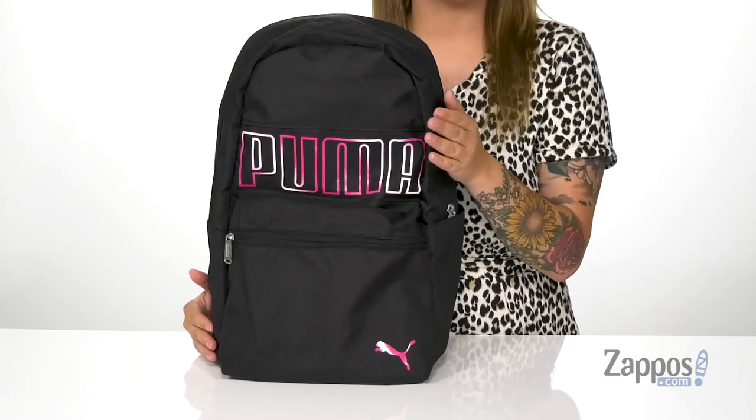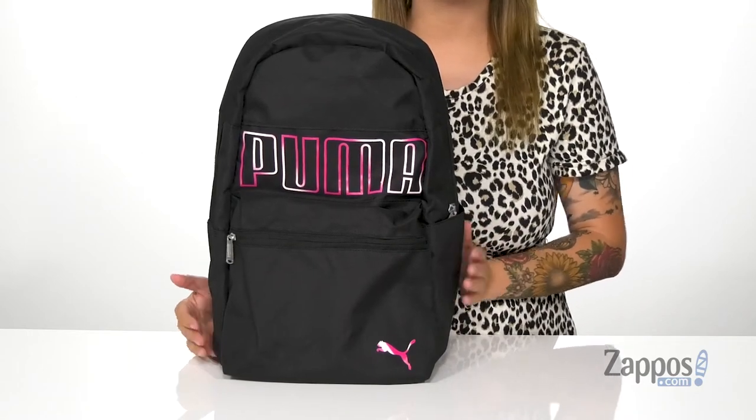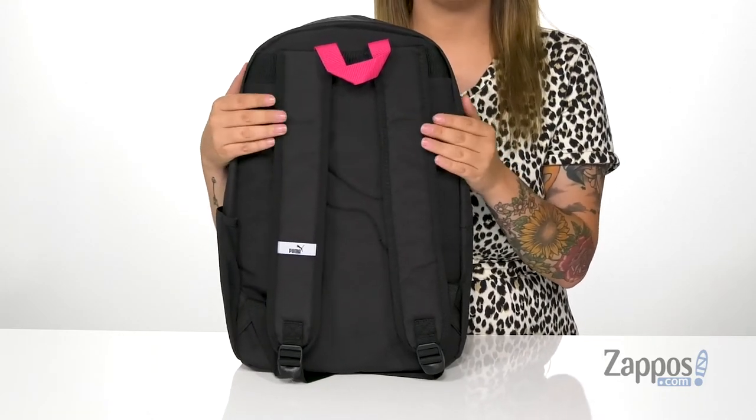On the front of this bag, you do have that Puma name as well as that Puma logo. On the side, there is a slip pocket where you can slip a water bottle. On the back of this bag, there are adjustable and padded straps so you can get that perfect fit and be comfortable.